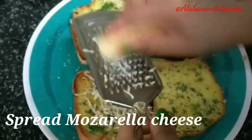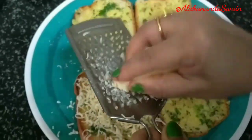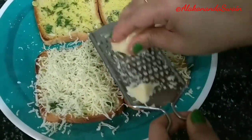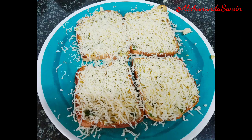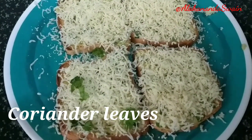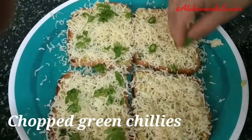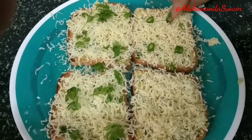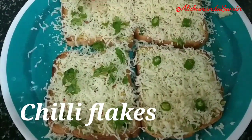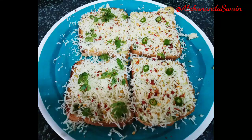Spread grated mozzarella cheese on each bread slice. Mozzarella cheese must be used, otherwise you will not get the original cheese garlic bread texture. Top two pieces of bread with some coriander leaves for added flavor. If you like it more spicy, you can add chopped green chili on top. So here we get two varieties of cheese garlic bread. Sprinkle some chili flakes — which is optional — to further enhance the texture and flavor.